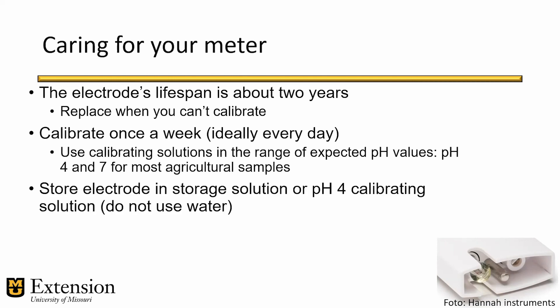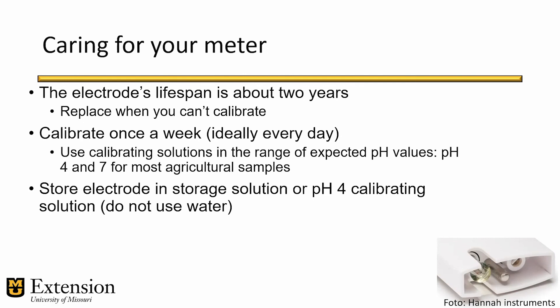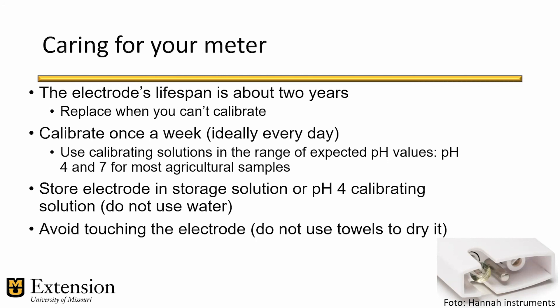How do you properly store pH electrodes? pH electrodes come with a liquid inside — this is a pH electrode storage solution that you need to purchase separately. This solution protects the integrity of the pH electrode. Do not store them dry unless specified by the manufacturer, and do not use regular water, distilled, or deionized water to store the pH electrode. If you run out of storage solution, you can temporarily use one of the pH buffer solutions. Lastly, avoid touching the electrode, try not to use towels to dry it, and always rinse it with distilled or deionized water.